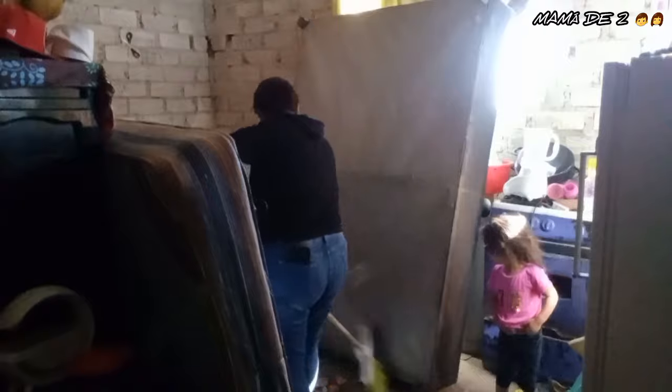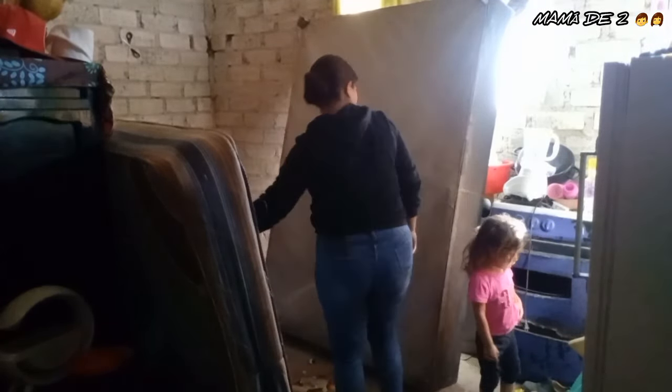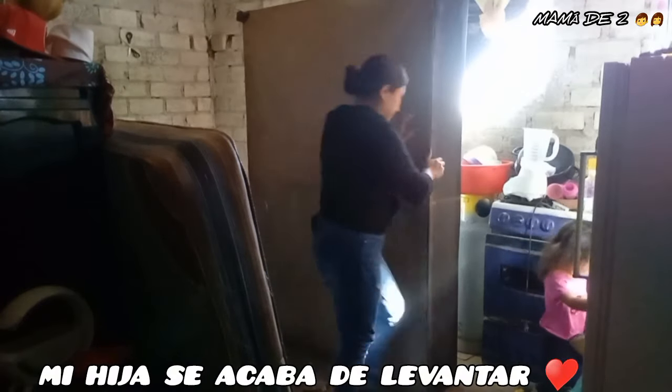I swept the base of my bed to remove the cobwebs. There were even some big spiders, but those ones don't bite. So I swept them away, and my daughter was with me the whole time.